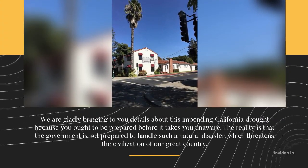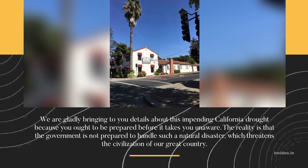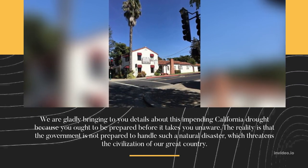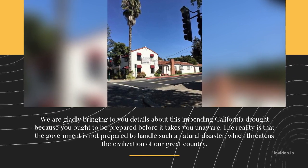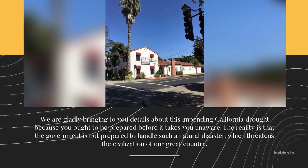We are gladly bringing to you details about this impending California drought because you ought to be prepared before it takes you unaware. The reality is that the government is not prepared to handle such a natural disaster, which threatens the civilization of our great country.